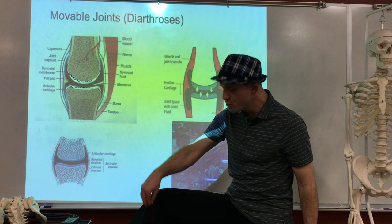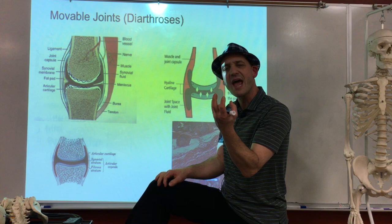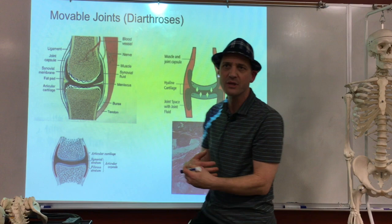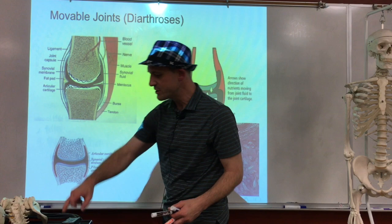Ligaments are harder to replace. Ligaments connect bone to bone to hold things together. A tendon is on the muscle and goes into a bone. Ligaments are strands of strong tissue — taking the proteins away from animal ligaments is much harder than mushing up cartilage into a paste. Hopefully by the time we need it, the technology will be there.